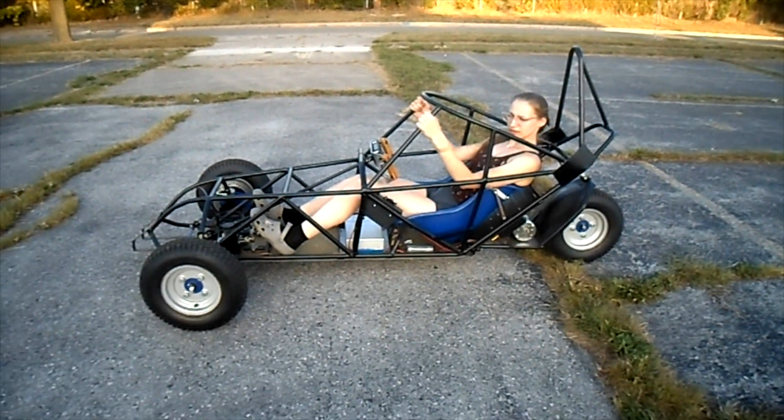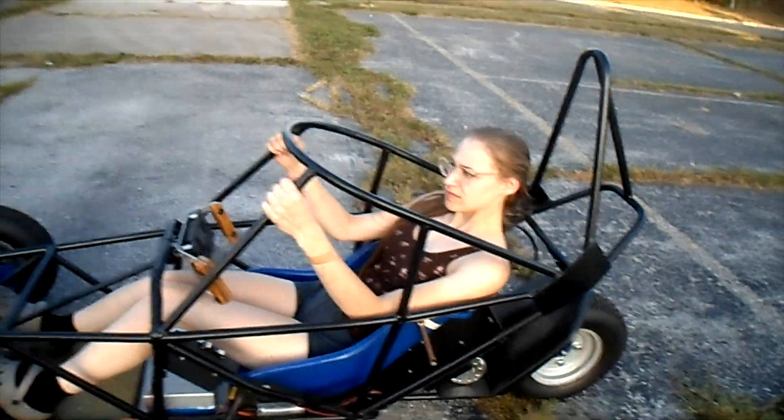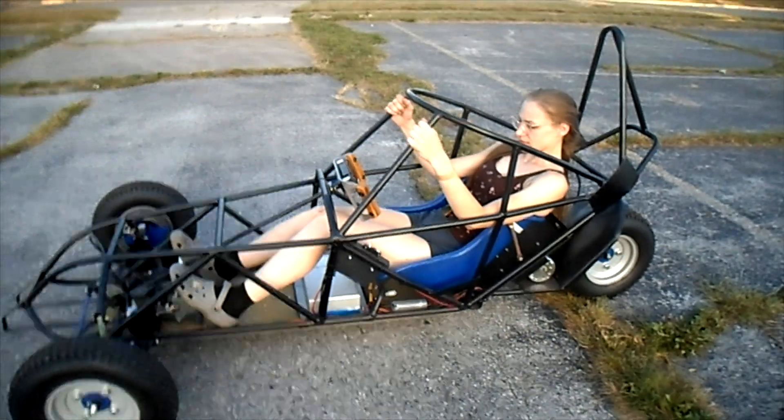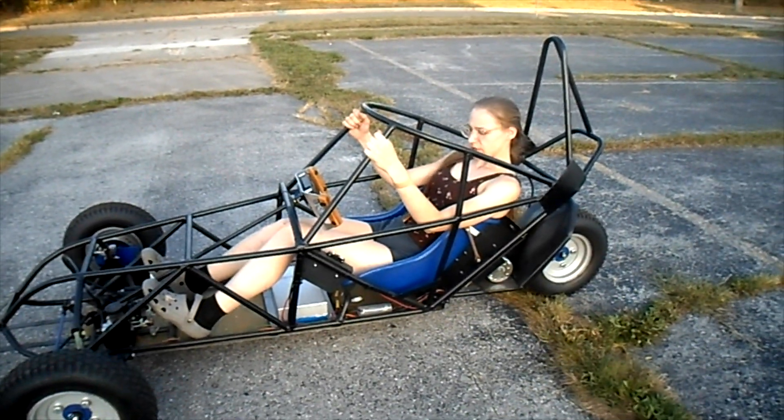They require a cage that can handle a rollover without hurting your head — that's what the whole structure is for. This is kind of F1 style, but I had to make it mini. But the whole point is: if it rolled over, your head would not hit the ground. What's the red button do?